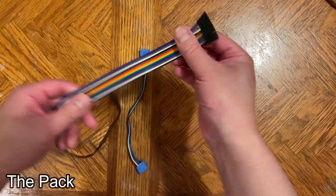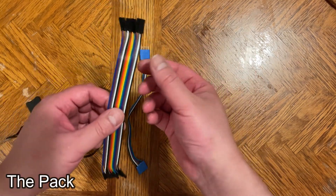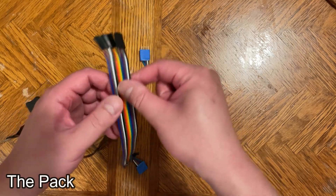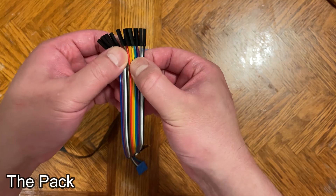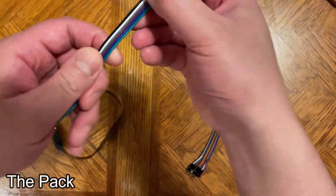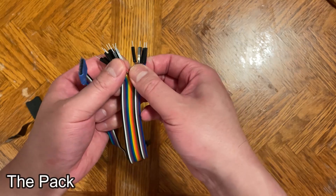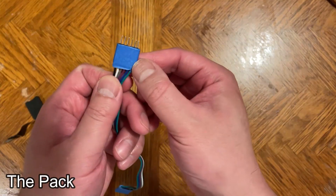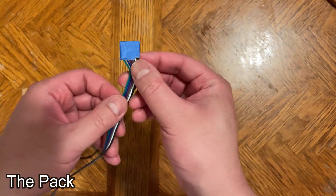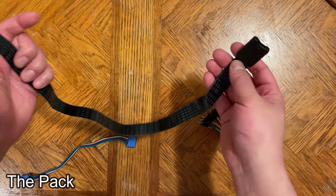Starting with the pack, what you're going to need is some breadboard jumper cables — you'll need to find some that are about 20 centimeters long, I'll put a link in the description. You're going to rip off six wires, and the only color that matters is the black wire on one of the ends. Tape the pins up so they're nice and flat and feel like one solid piece, then do the same to the other end. Next, get a 50 centimeter micro SD card extension cable.